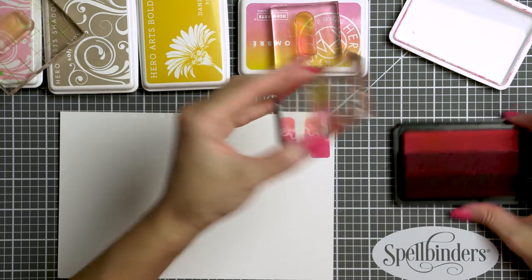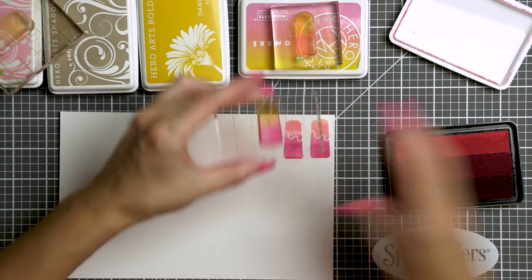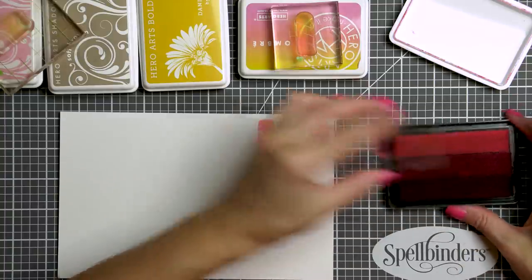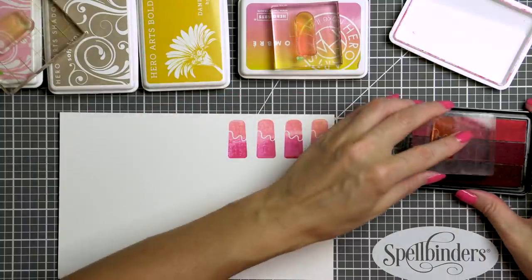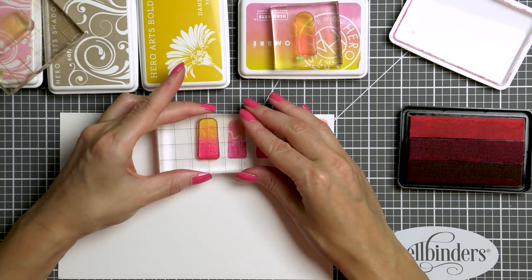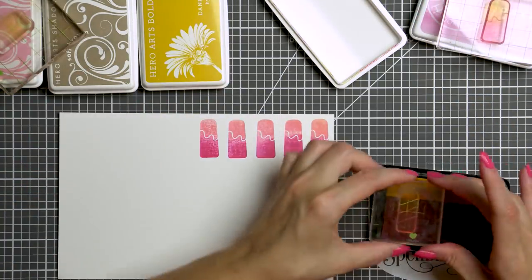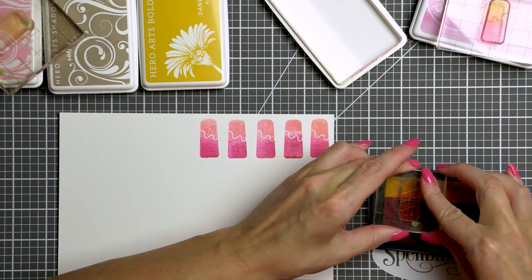I'm going to start by stamping my ice cream using Hero Arts pink to red ombre ink, and I'm inking up my image so that I'm mostly picking up the color just from the two lighter parts of the ink pad. I want to have little to no red ink here. I don't exactly know how many ice cream images I'm going to need for my cards so I'm stamping a bunch just in case — and I often do this. I get excited about something and all I want to do is just create and never leave my craft room, so this is why I'm stamping multiples here.